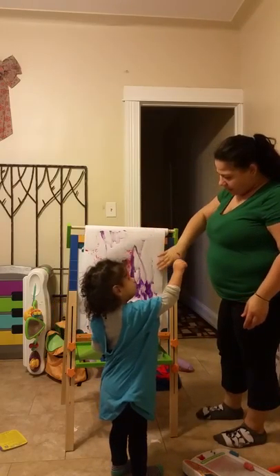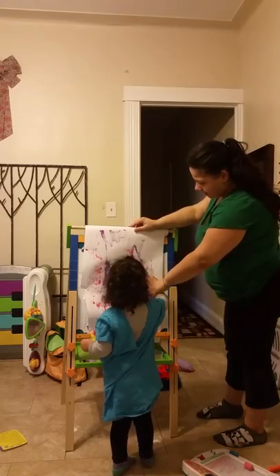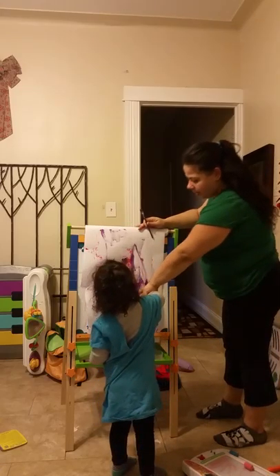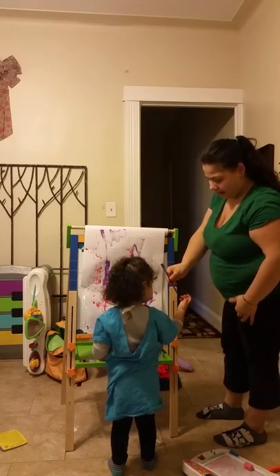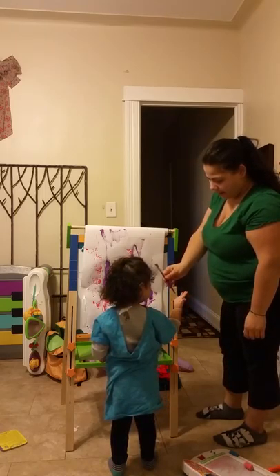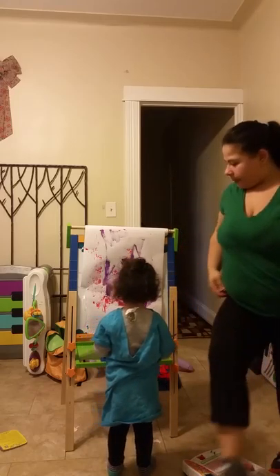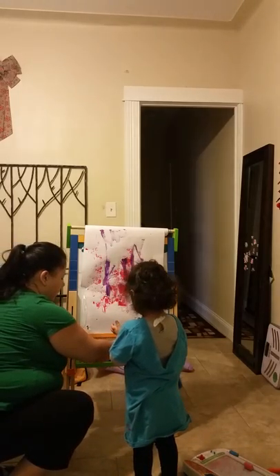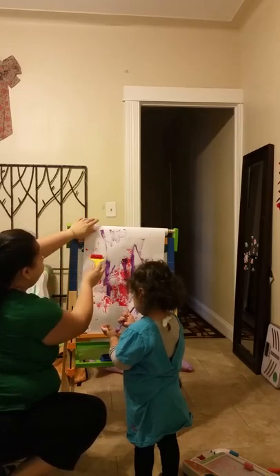Oh no, it's okay. Put it on the paper, it's okay. Just go like that, put it on the paper. It's okay — sometimes when you paint your hands get dirty, it's okay. You're painting your hands, oh boy!